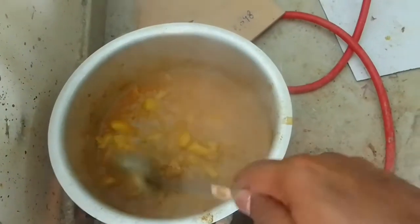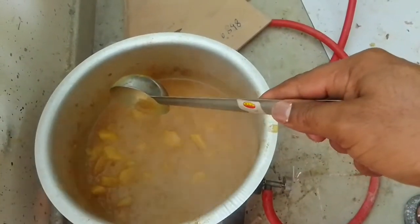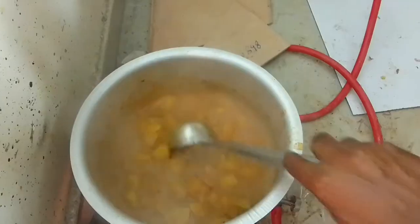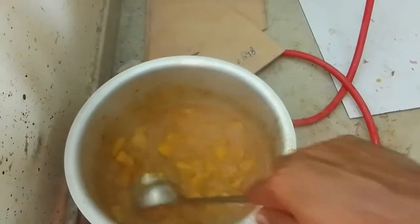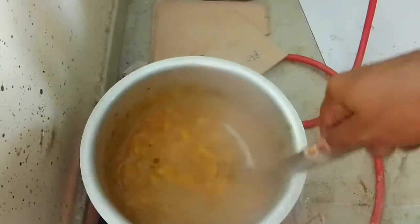I'm going to put a little bit in the bowl. It's not a big bowl.